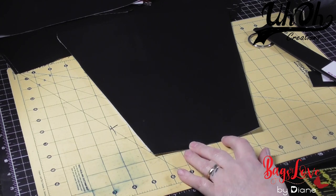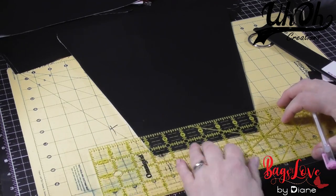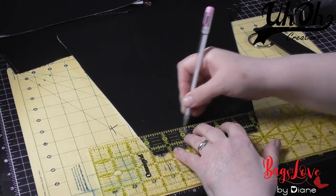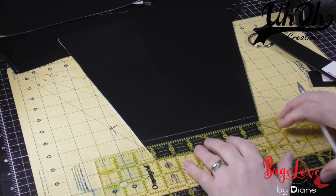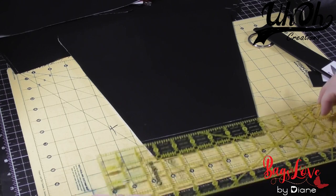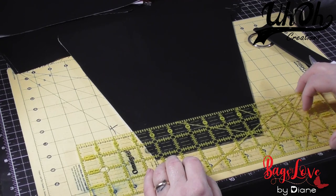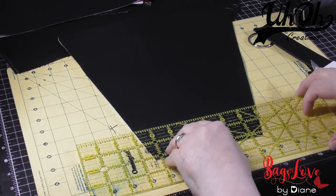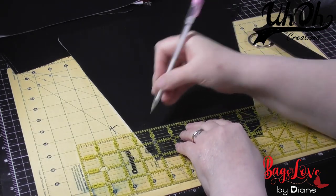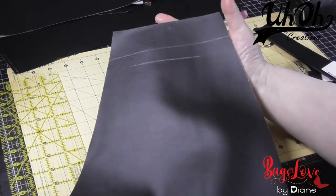We draw a line all the way across, and then we draw a second line two and a quarter inches down from the top edge, so that you end up with those two guidelines.